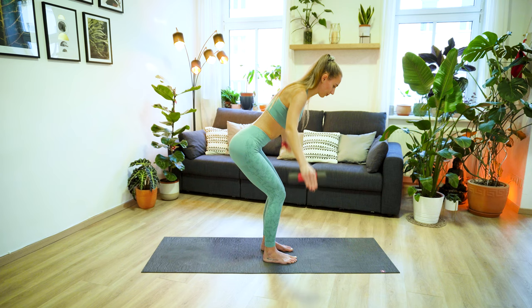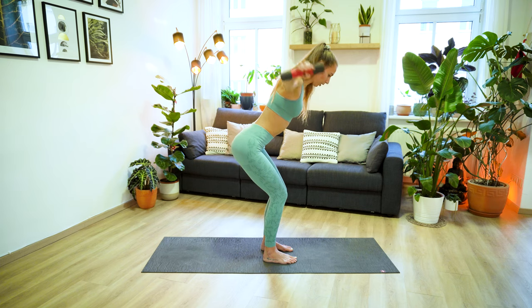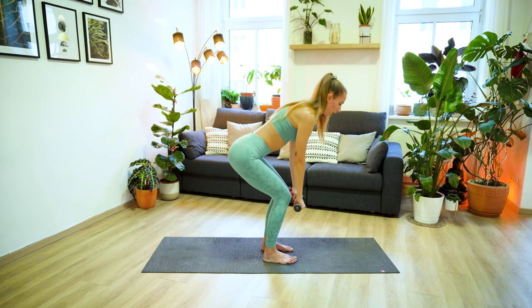We have four more here, exhale, and three. Making sure your weight is mostly in your heels, send your hips back. Two more. And on your last one, open your arms out to the side and let's pulse it out. Ten, nine, eight, really squeeze those shoulder blades together, six, five, four, three, two, and one. Hold. And then carefully lower the arms down, extend your legs and come up to standing.